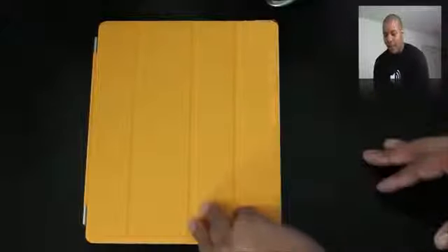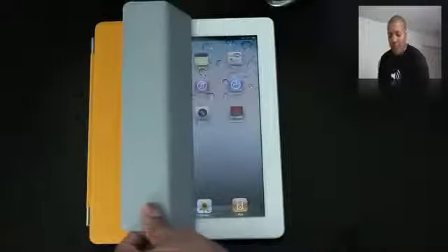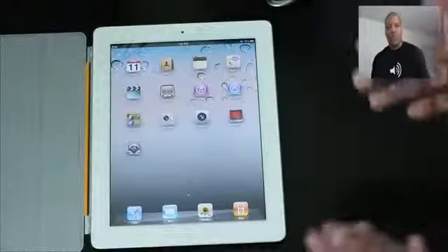Another cool feature is that it actually wakes your iPad and puts it to sleep when you open and close the cover. So you simply go like this and it turns the iPad on — you don't need to slide to unlock or anything like that. Close it and you hear it turn off. Open it, close it, and you hear it turn off. So that's pretty cool — it allows for fast access to your iPad when you're ready to go.